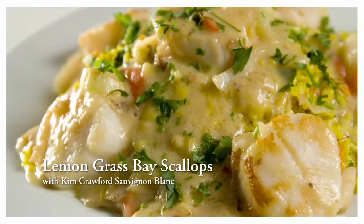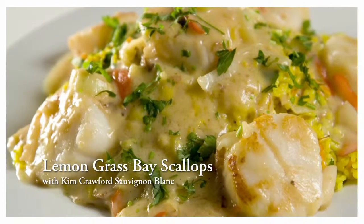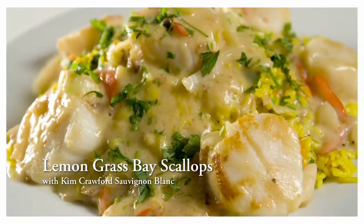Hi, I'm Philip Gadsden, Director of Seafood for Harris Teeter. In this video, our chefs are going to be preparing lemongrass scallops on a bed of tropical coconut rice, created with Kim Crawford Sauvignon Blanc.